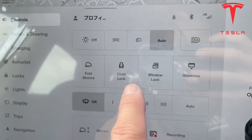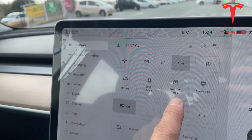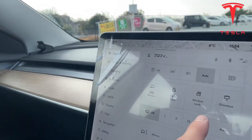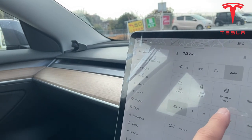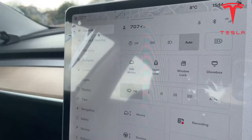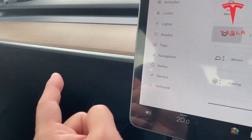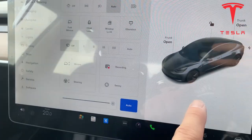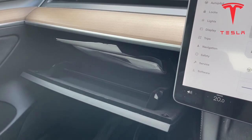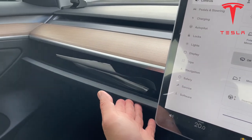There's a child lock, window lock, and glove box. You might have seen my other video or other people's videos on how to access the glove box. My glove box is to my left and there's no handle for it — in order to open it you need to access it from the tablet. So you would press this button and it opens. It doesn't automatically close so you would have to do this manually.